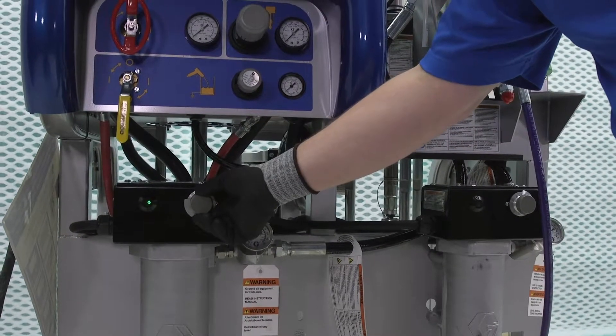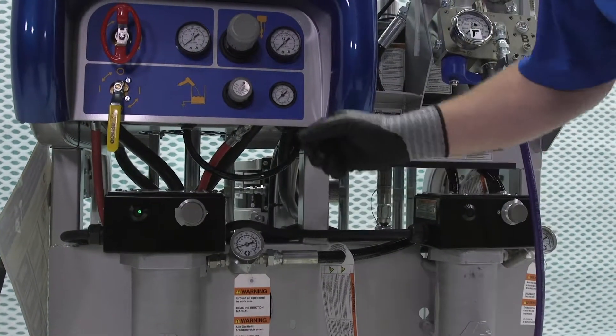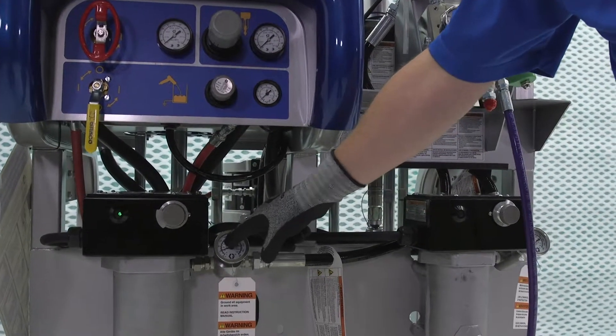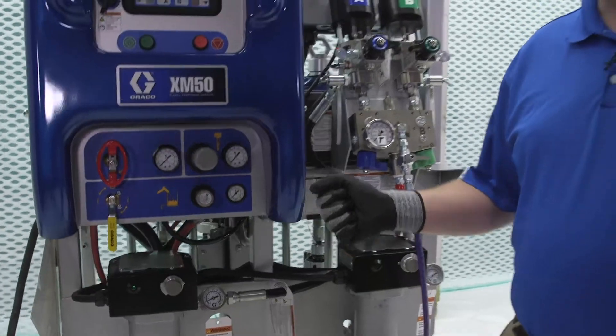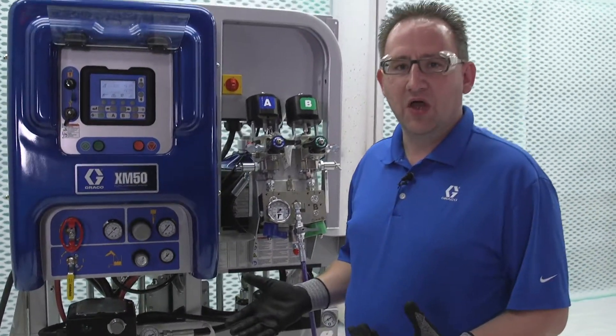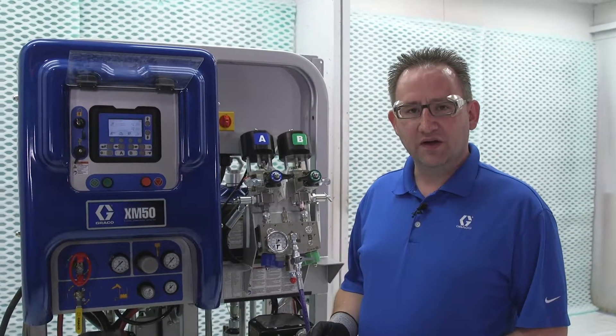We're just going to slowly turn it up a little bit more and we're going to repeat that process until we're getting the temperature that we're looking for. Keep in mind that every time you turn it up, you need to give it more and more time, because we're getting more and more heat into that material.